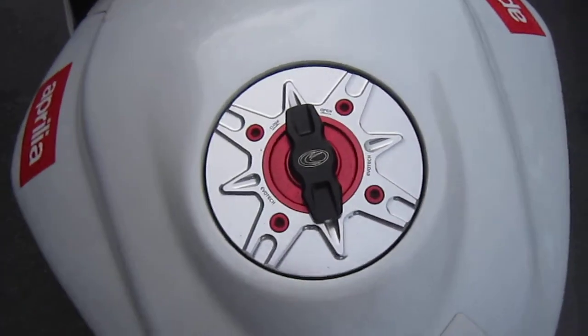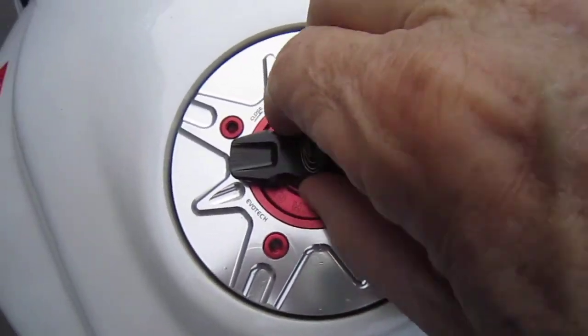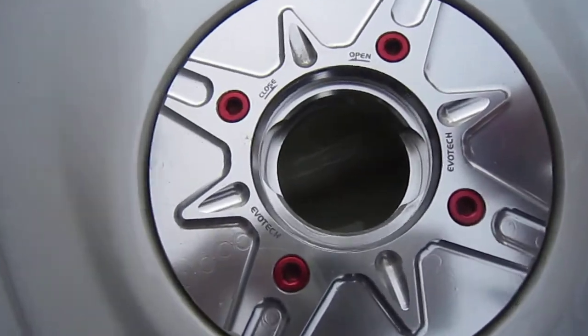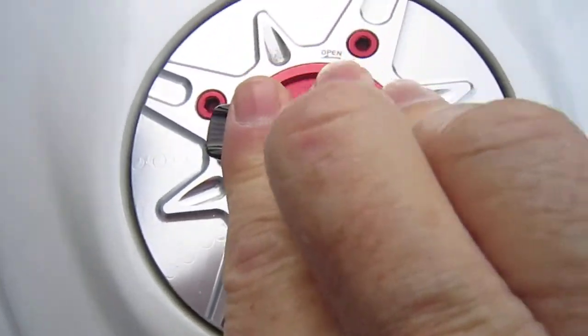I'll throw in this Evotec fuel cap if you buy the Caruzerias. I got it from Italy — mother-in-law sent it from Italy.